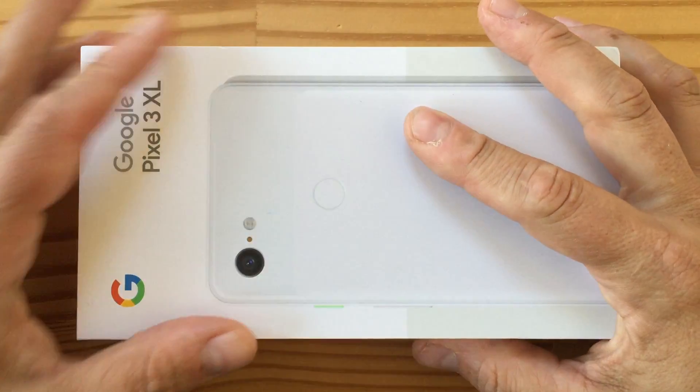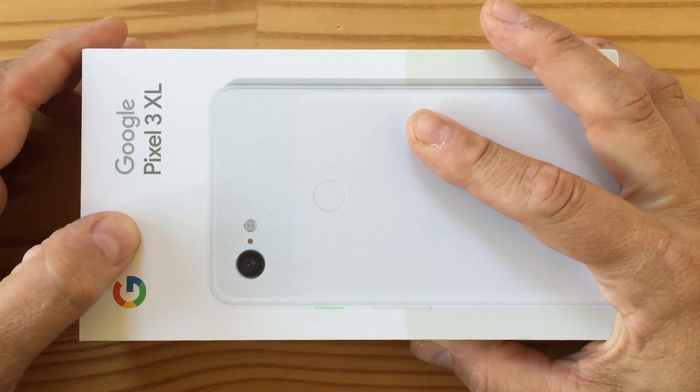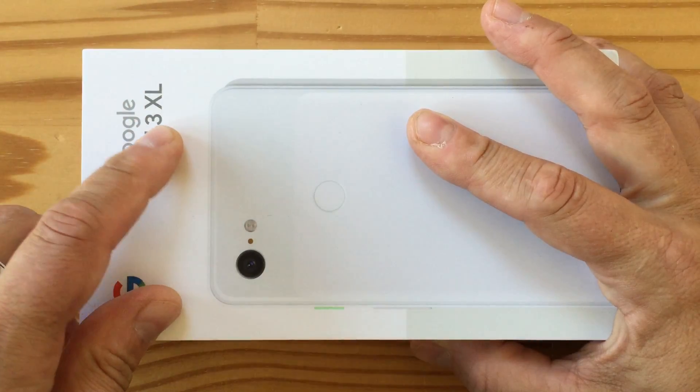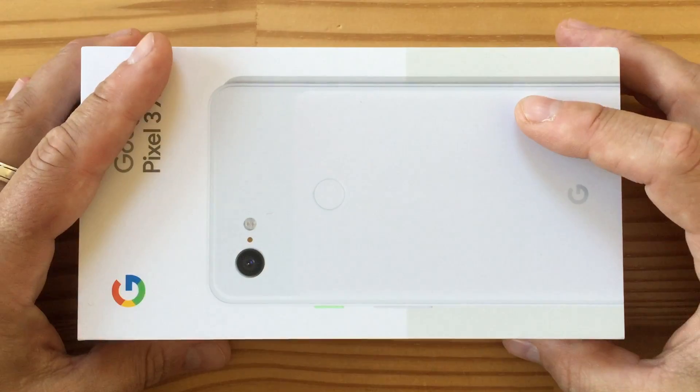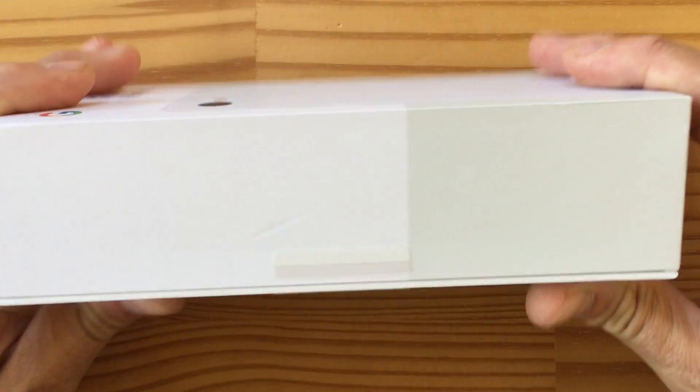Hey folks, it's another day, another unboxing, and this here is the Google Pixel 3 XL. Yes, this is the white one, and I'm going to unbox it for you today. So let's have a quick look at what's around the box.